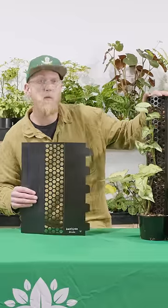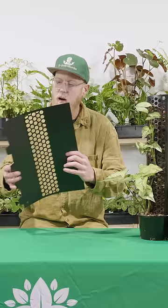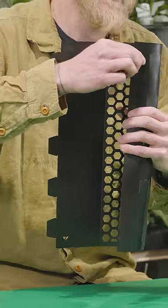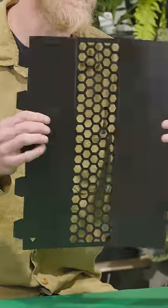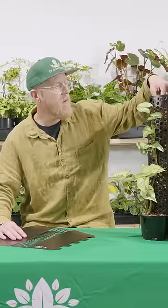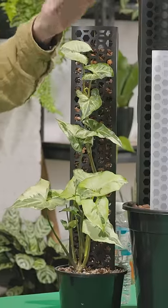If you're looking for an easy totem pole option this summer, look no further than the Glory Pole. They come easily flat packed and simply wrap around on themselves and clip into these little holes, and they're fully adjustable. Once you do that, simply put it in your pot, fill it with your chosen media and put in your plant.